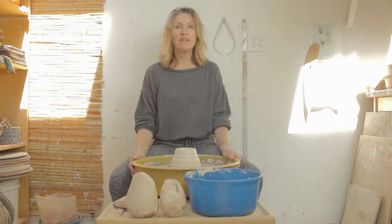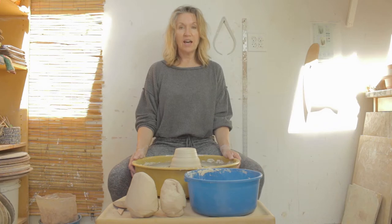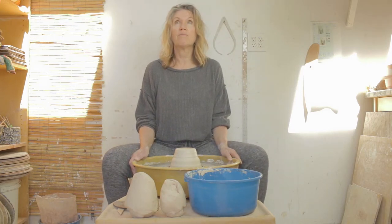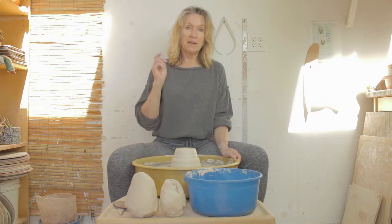Hi, I'm Margaret with Clay Creations in Pacifica, and today I will be demonstrating how to make a vase. Just so that you all know, I am starting with three pounds of clay, and I am using B-Mix.